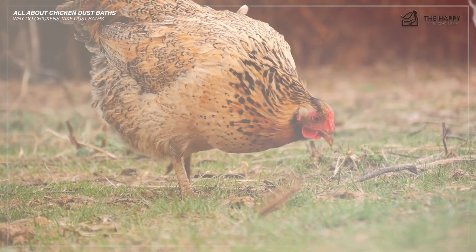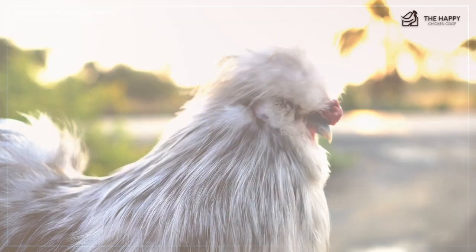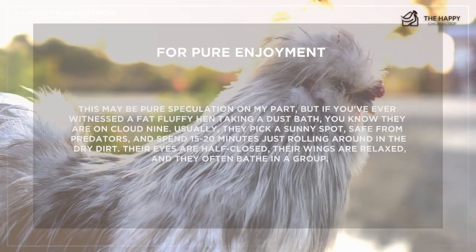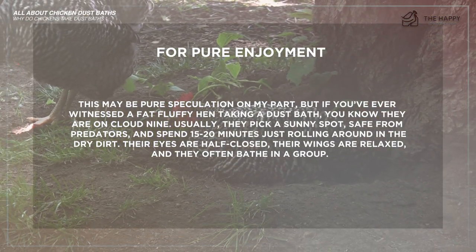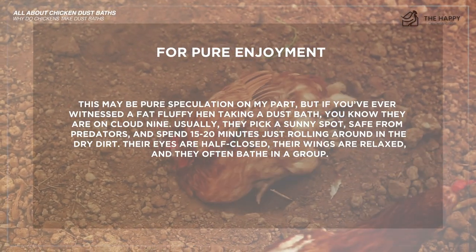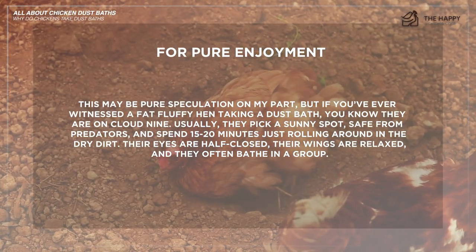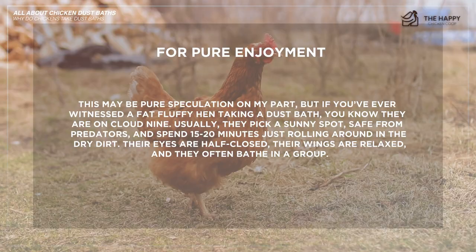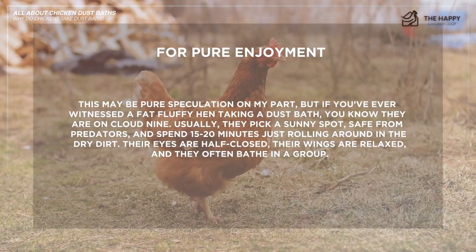Number three, I can get on board with — I love taking showers, so I'm with the chickens here. They sometimes just do it for pure enjoyment. This may be pure speculation, of course, but if you've ever witnessed a fat, fluffy hen taking a dust bath, it just looks like they're on cloud nine. Usually they pick a sunny spot safe from predators and spend about 15 to 20 minutes just rolling around in the dry dirt.